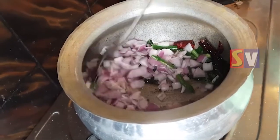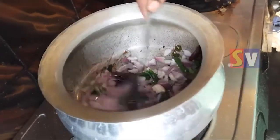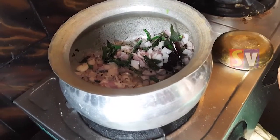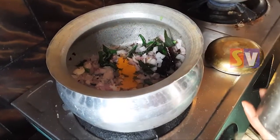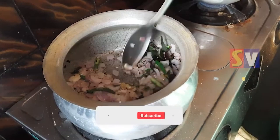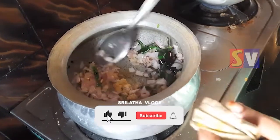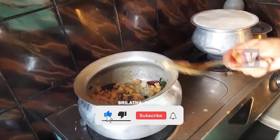I will add the seasoning to the bottom of the pan. Add the paste in the pan.